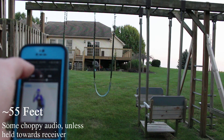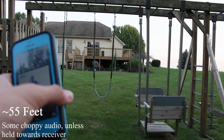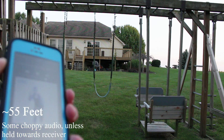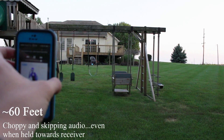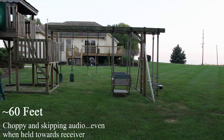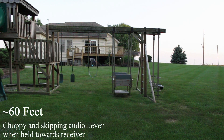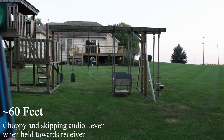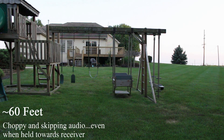Right now I'm over 50 feet away and it's still playing. As you can hear, it's cutting out now even when holding it pointed toward the speaker — it's skipping and doing all sorts of crazy stuff. But by now I'm probably close to 60 feet away, and that is insane. This is one of the best receivers you could definitely get.